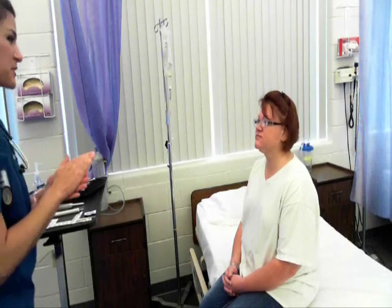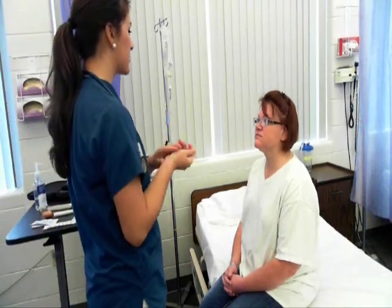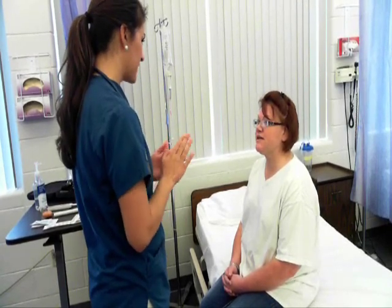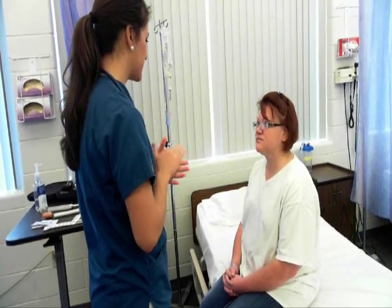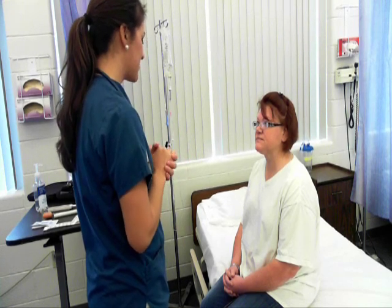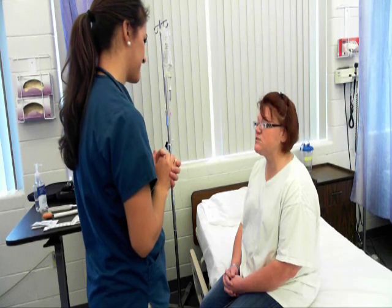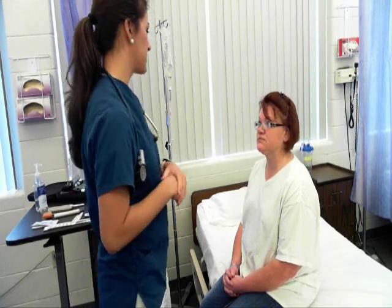Hi, my name is Amber. I'll be doing your physical assessment today, which means I'm going to start from head to toe and assess you. Can you tell me your name? I'm Leslie Kumalanan. Nice to meet you, Leslie. Can you tell me today's date? It is September 4th, 2012. And where are we at? We are at Madisonville Community College. So patient is alert and oriented times three.